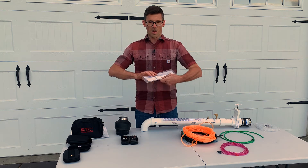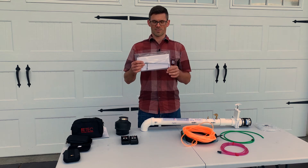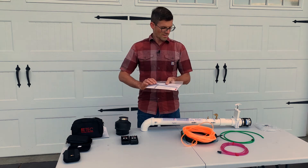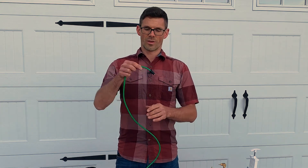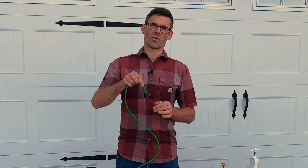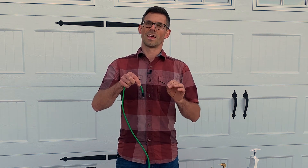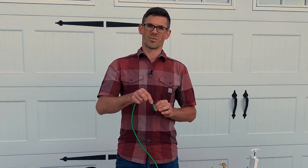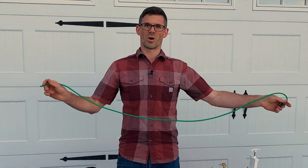We've got the small pitot tube, which allows you to measure airflow inside the radon system. Also included are several different lengths of tubing with a stopper on it. This is designed to hook up to a hole — you drill a half-inch test hole through the slab and then you're able to hook this up so that you can measure your pressure field extension.